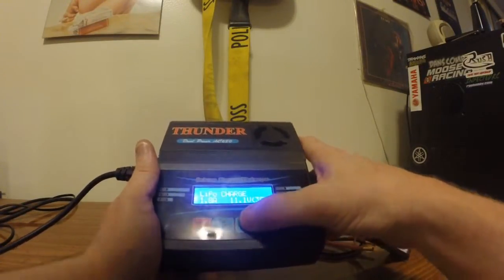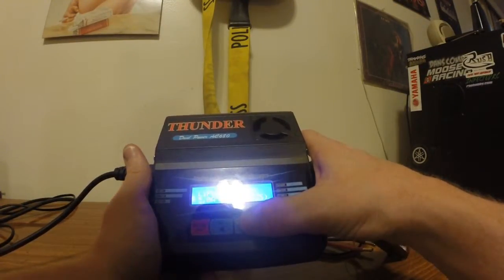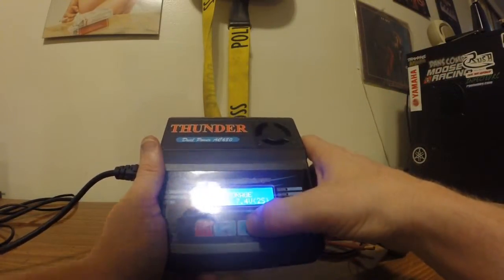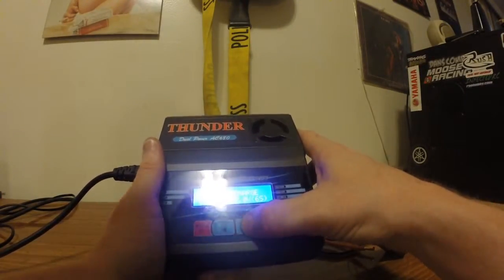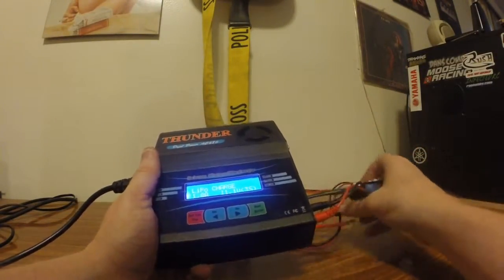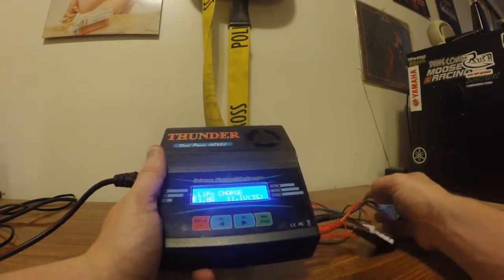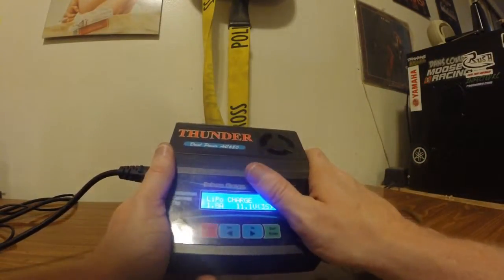It's got a charge function, which is normal of course. You can balance, which is very nice to have — I always charge on balance unless I'm in a rush, then I do a fast charge if heats are coming up really fast. Then of course you've got your storage charge, which you have to use if you're taking care of your batteries properly. And last but not least, it does have a discharge function should you ever choose to use that. This is my oldest charger and I absolutely love this thing. It works fantastic, without fail, and it's not cumbersome to use.